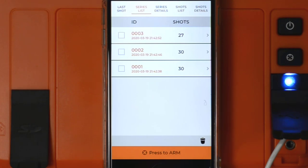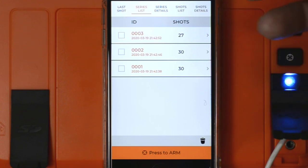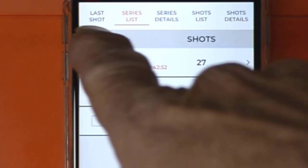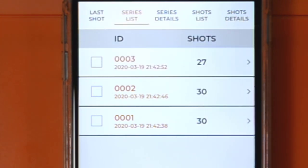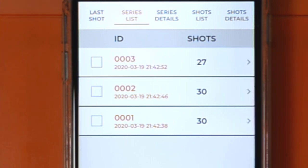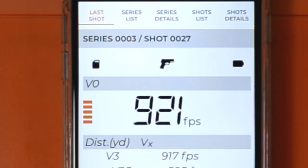The data will stay here even when you turn off the unit. I don't know of any way to download the data from your phone to your computer — I still download the data from my SD card. If you look across the top, you'll see five menu options. 'Last Shot' will display the last shot of the current series — in this case Series 3, which has 27 shots, so it should show shot 27. And there we have it: Series 3, Shot 27.